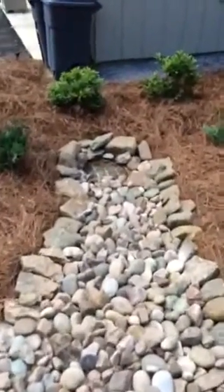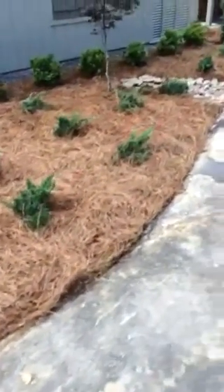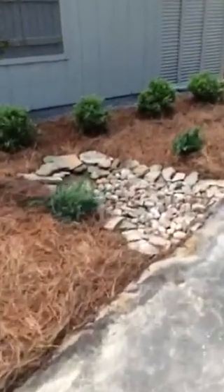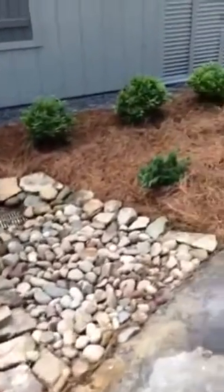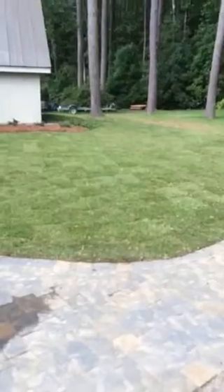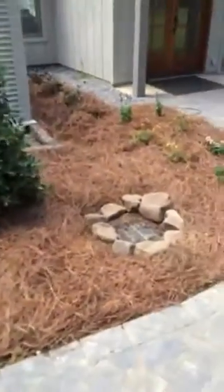This is a catch basin for water drainage — we've got drainage issues over here and I think we've got them handled. There's another Blood Good and another catch basin right here. The house sits at the bottom of the hill. We put this paver walkway in a long time ago, and got the St. Augustine sod in today — looks good.